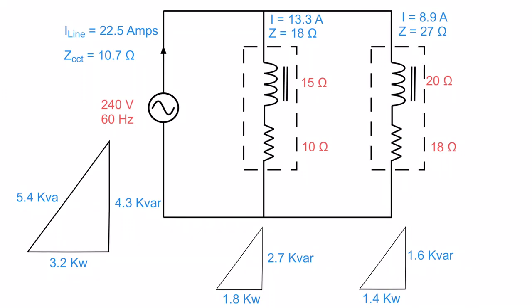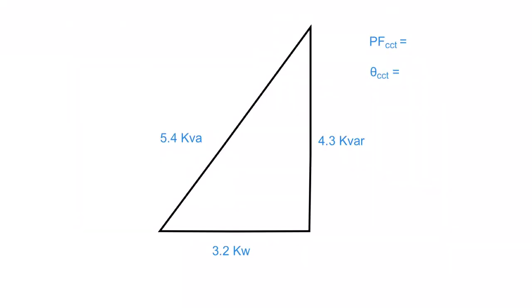The only things left to find are the power factor and the phase angle. Looking at the master triangle with 3.2 kilowatts, 4.3 KVAR, and 5.4 KVA: power factor is simply watts divided by VA, so 3.2 divided by 5.4 = 0.59, or 59%. The circuit is mostly inductive, so we say it's lagging — the current is lagging the voltage. For the phase angle, power factor equals cosine of theta (adjacent over hypotenuse), so taking the inverse cosine of 0.59 gives 53.6 degrees lagging.